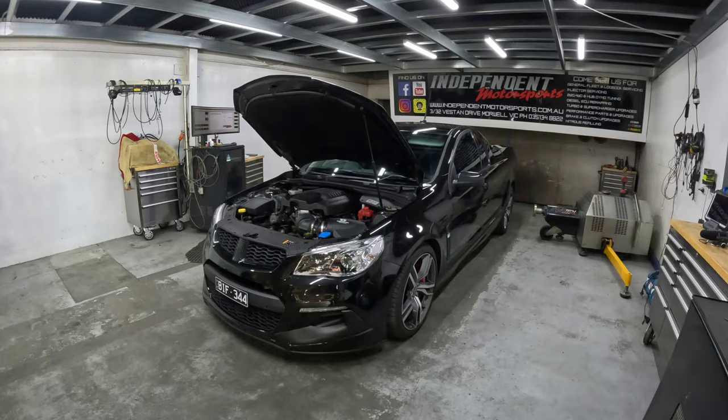So what are we playing with today? We've got ourselves a 2016 model HSV Maloo with the LSA engine. This one came to us completely stock, which is good because I've actually never run a completely stock one on the dyno before — believe it or not. Every time we get these LSAs they seem to always be modified.